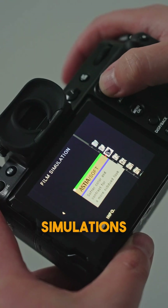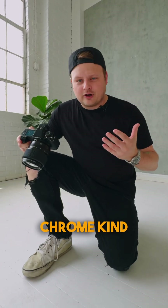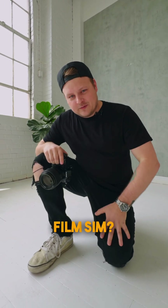Fuji's up to 20 film simulations now, and of course this comes with the new Reala Ace, but I'm more of a Classic Chrome kind of guy. What's your favorite film sim?